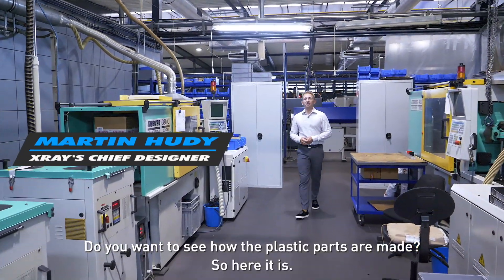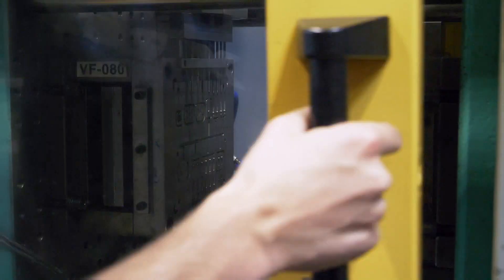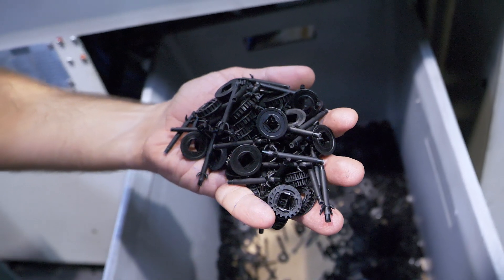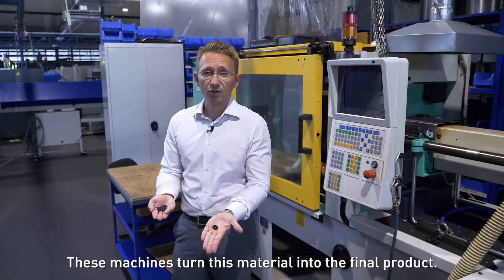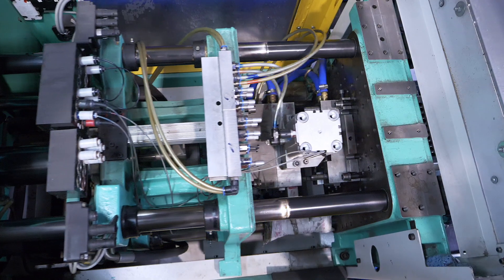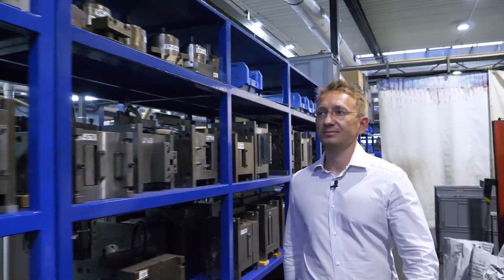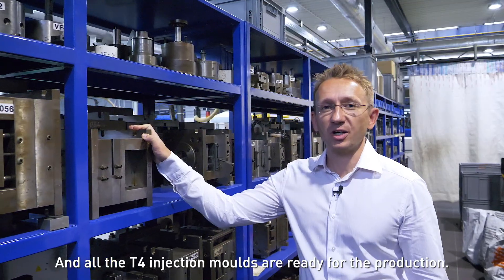Do you want to see how the plastic parts are made? So here it is. These machines turn this material into the final product. And all the T4 injection molds are ready for the production.